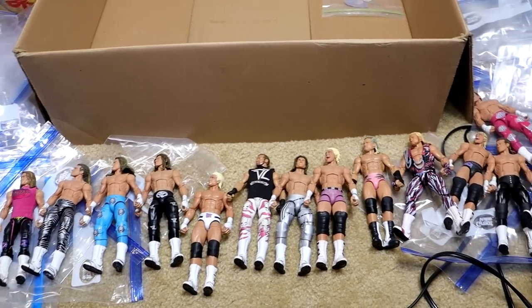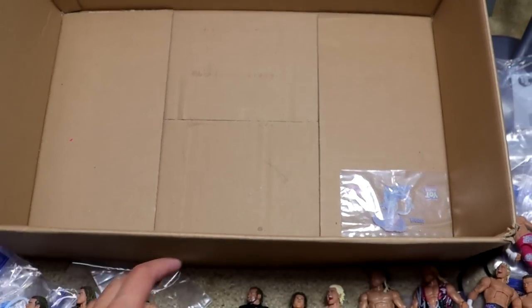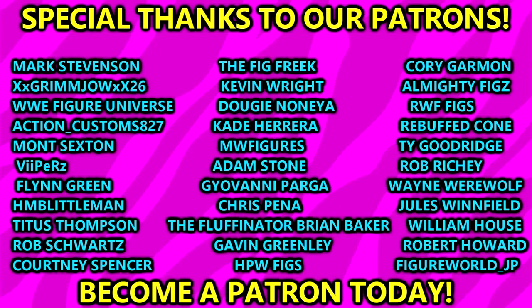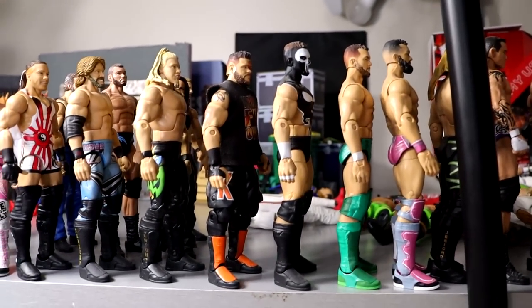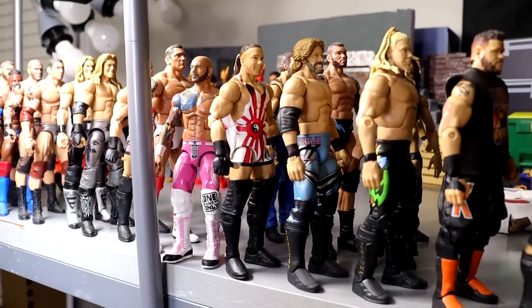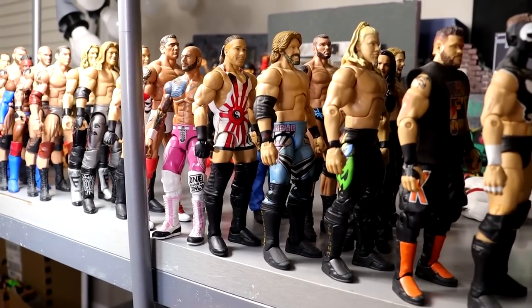That is going to wrap up this video. I took out every single custom out of the big box, as you guys can see. Thank you guys so very much for watching. Hope you guys did enjoy. A huge shout-out to our patron supporters on the MDT YouTube channel — you guys are the absolute goats. If you're interested in becoming patron members, check out the link in the description below. Look at all these customs lined up — long way to go in the office, but we're getting there. Got the table set back up. That is going to wrap up the video. Thank you for watching, subscribe to the channel. Have a blessed one, and I'll catch you later.